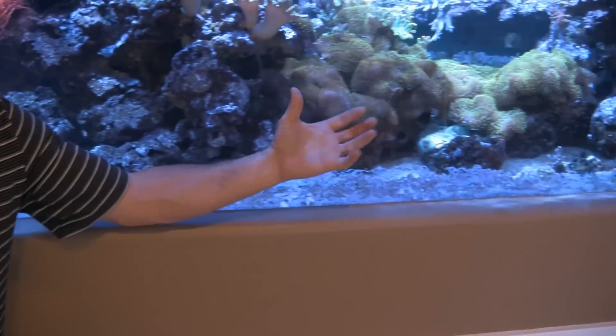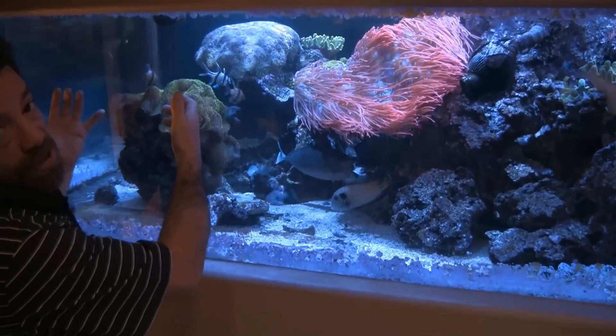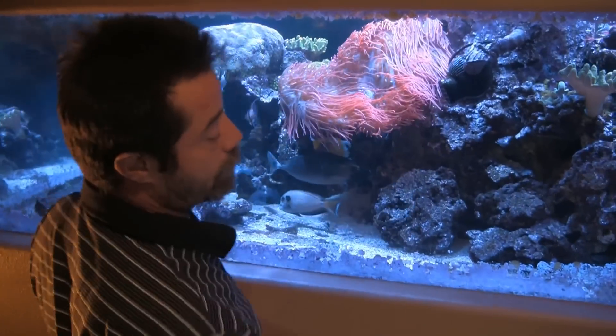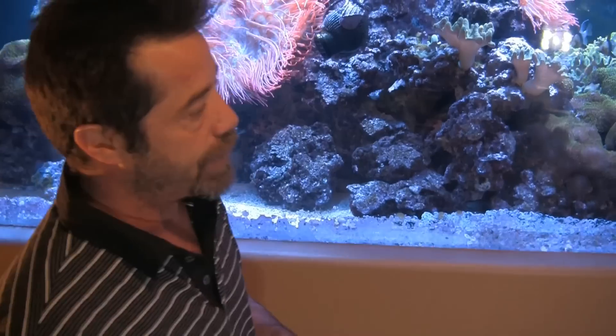At the same time my Tunze pumps go into this mode and they blast any detritus up, which ends up getting suspended in the water column and goes over the overflow. For me, that's one of the benefits of using this pump — I go into power-saving mode at night and I can have different flow profiles during the day to augment the existing flow in the tank, all while saving power.